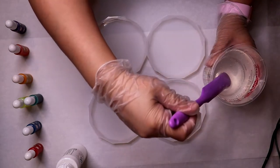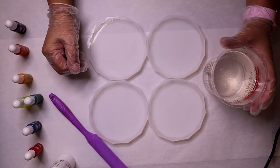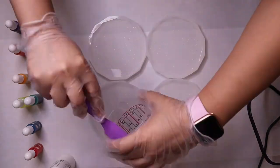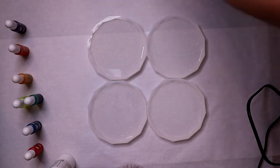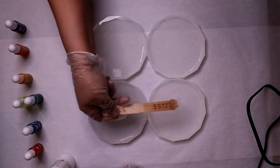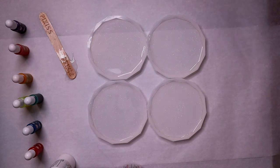I popped some of those bubbles. Since it's very runny, they came up to the top a lot faster than when it's colder. I poured into the coasters — they're not a hundred percent full but they're pretty full. I moved a little from one to another and got eye level to check the levels. A good amount of bubbles are popped, so we can start the coloring now.